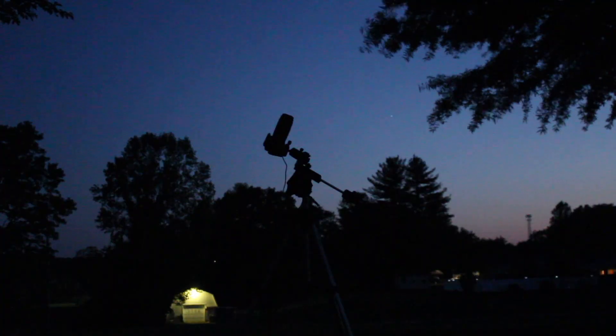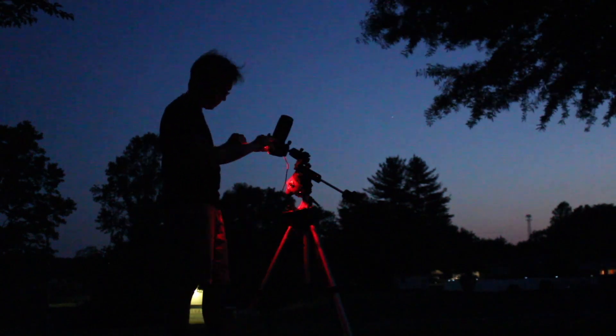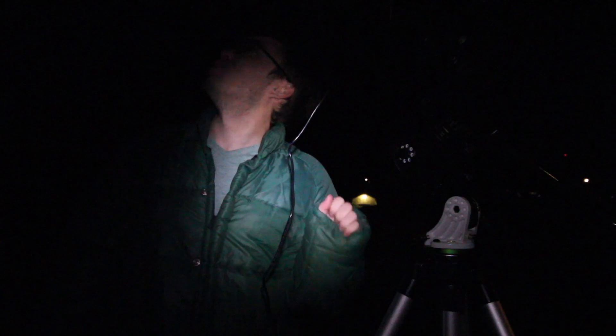I bought the Sky-Watcher Star Adventure about a year ago, give or take, and I absolutely love that little mount as a sky tracker — it's fantastic. I plan on continuing to use it for time-lapses and wide-angle stuff. But not long after getting it, I realized I needed something a bit more solid, because I wanted to get much deeper into deep-sky astrophotography than the Star Adventure would allow. I'm really excited to say I finally made that upgrade.